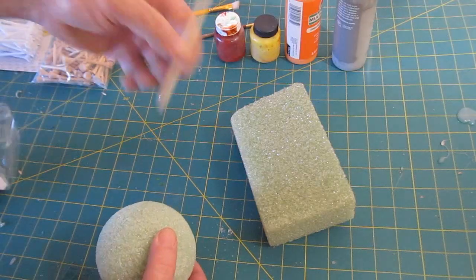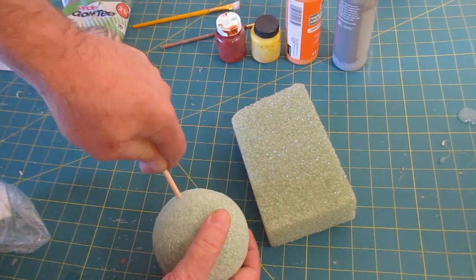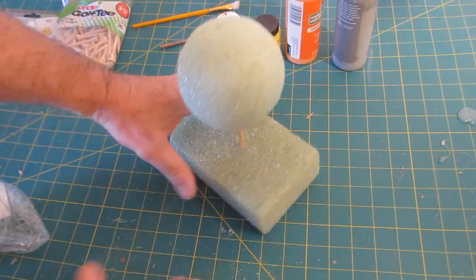The first thing to do is assemble it by piercing the foam ball with your dowel and placing it on your stand. That way it's easier to work with.